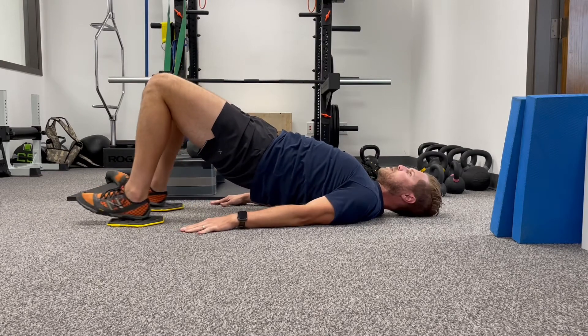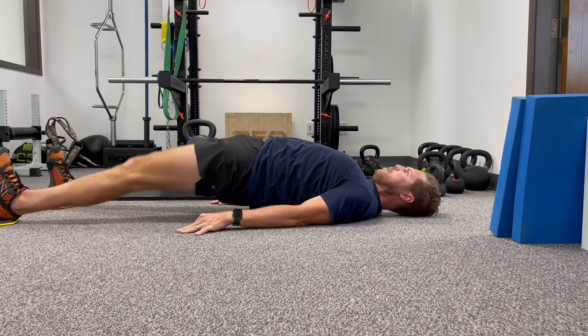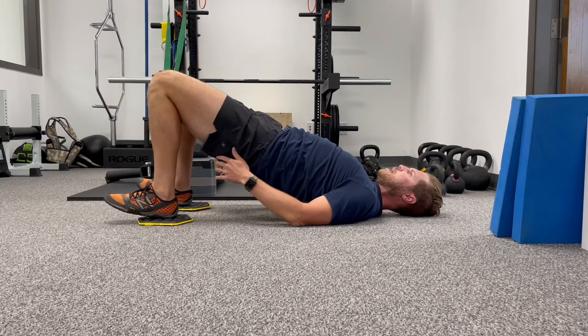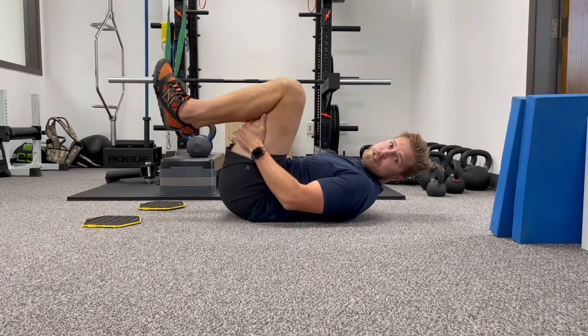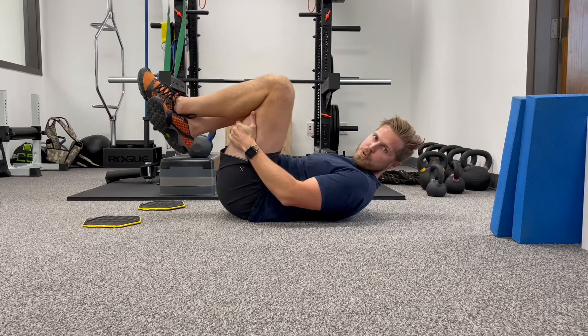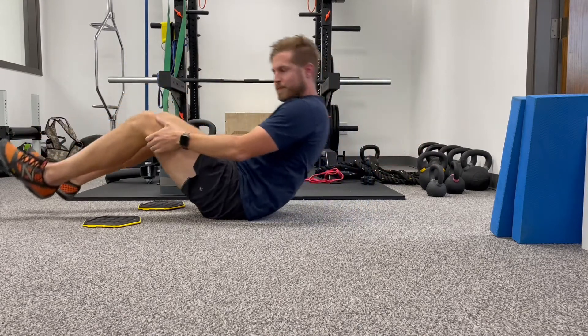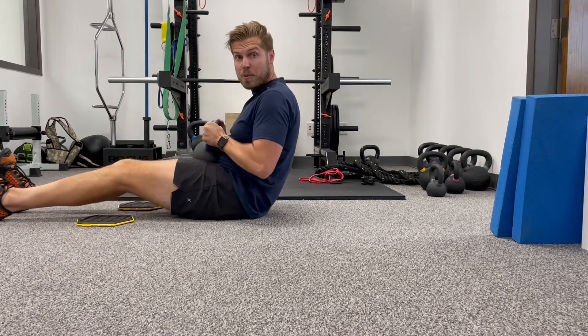I can also make this explosive. We're just trying to build up some more contractions in the back of the hamstrings — obviously building capacity, which is really good for sprinting and running sports. Like I said, you can also just put weight in your lap if you wanted to weight that down.